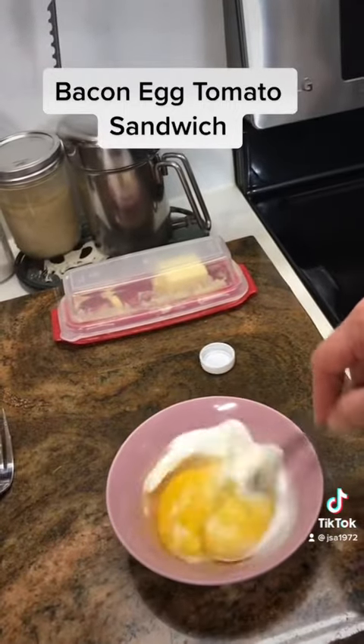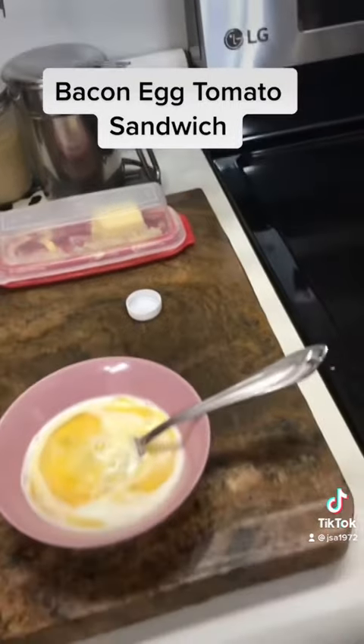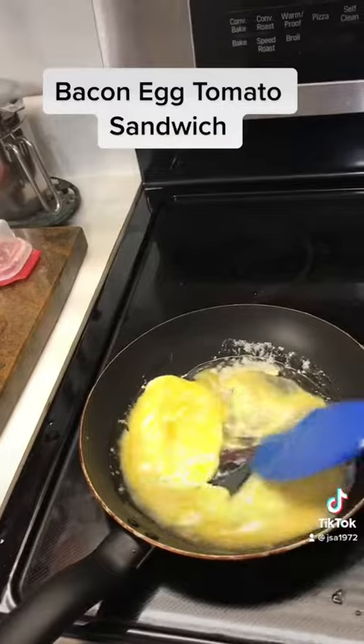I'll salt them, pepper them, and then cook them. I have my eggs in the pan and I'm just going to cook them.